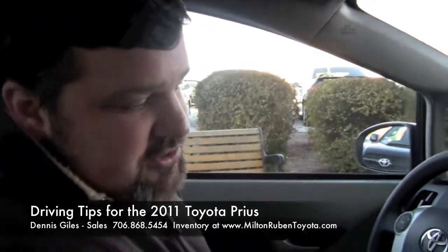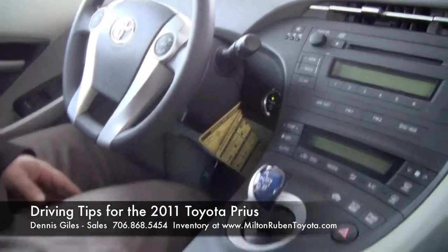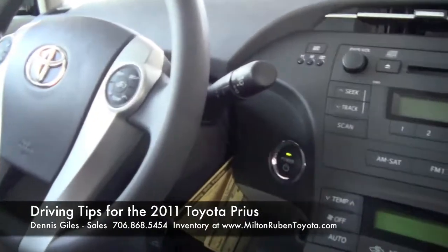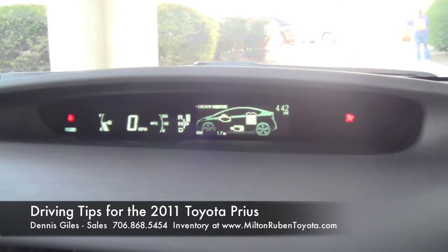To start off, just put your foot on the brake. All of them have a proximity key — you can put it in the cup holder or keep it in your purse. As long as it's in the vehicle, you'll be able to drive it. Push your finger on the power button and the car is on. You'll see all the lights come on on the dash.